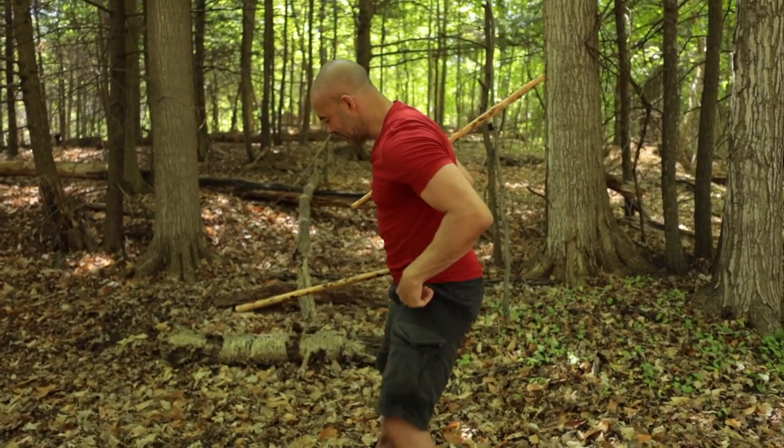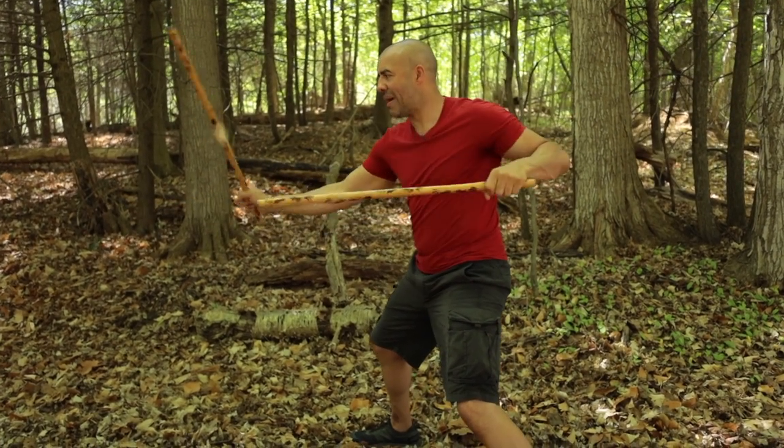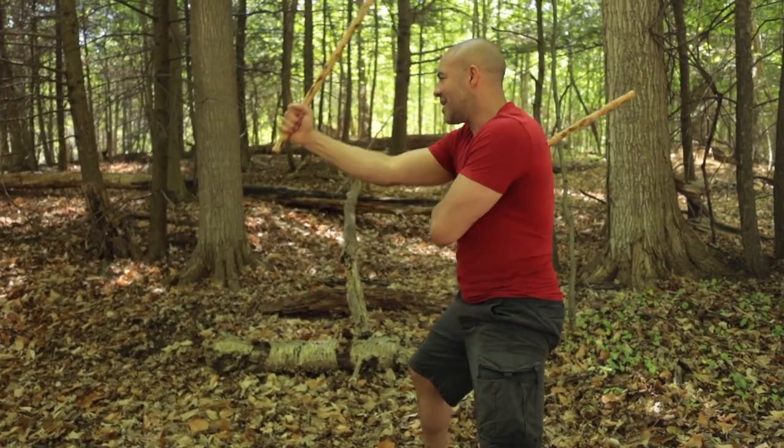Let's go to the side — see what it looks like from the side. We go one, two, backhand, thrust low, backhand, thrust high, slash. One, two. Thrust low, backhand, thrust high, slash.